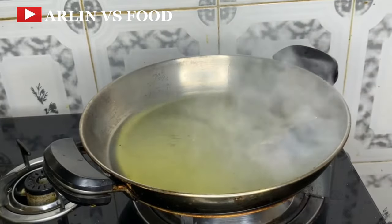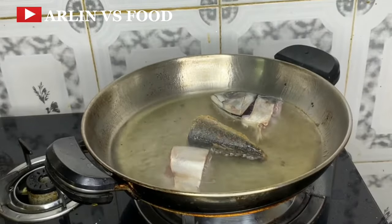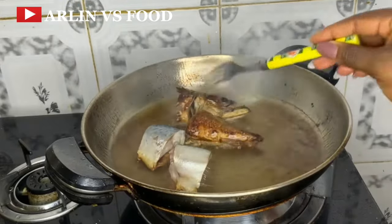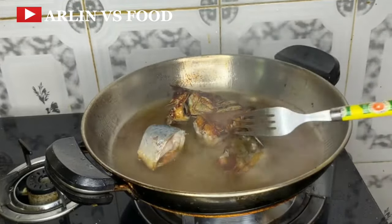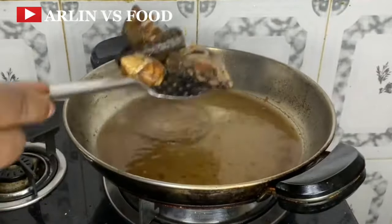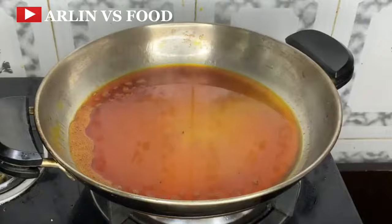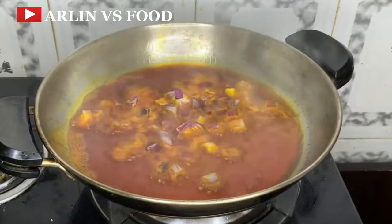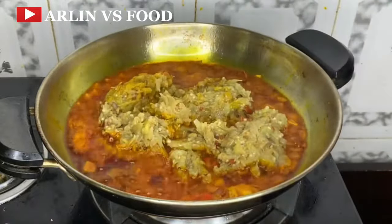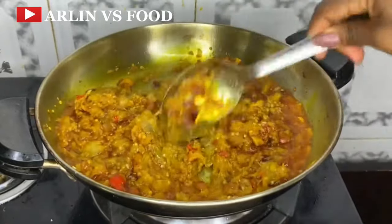Add some oil in the pan and add in some fresh fish. You can use meat or boiled egg — feel free to use whatever you have available. But I am going to be using fish, so I'm just going to fry the fish first. The fish is ready now — I'm going to set them aside. Then in the pan, add some red oil, follow in with some onions and scotch bonnet pepper, then add in the mashed garden egg. Keep flipping and mixing it properly, and allow it to fry.